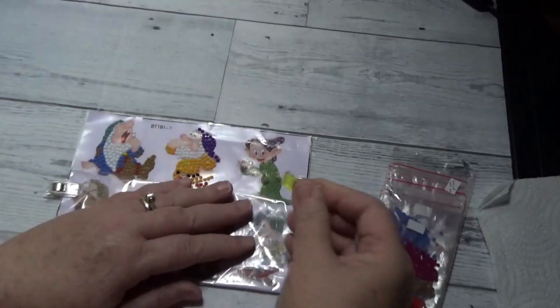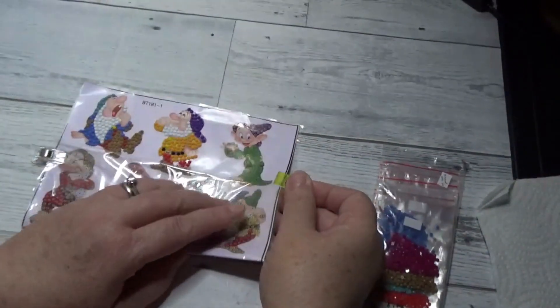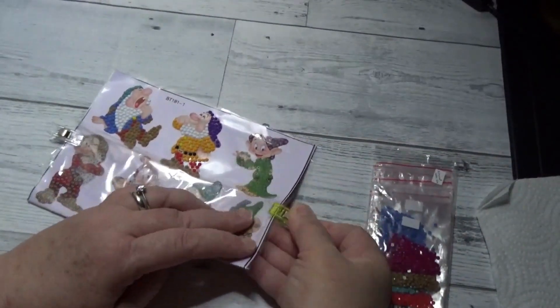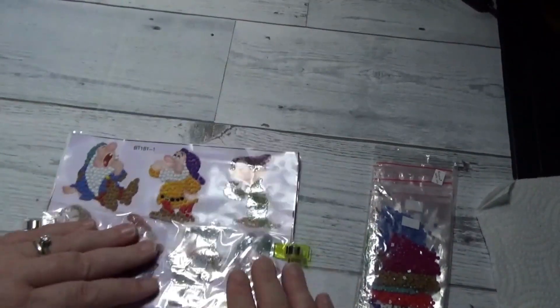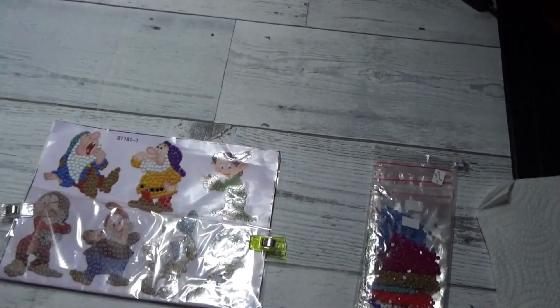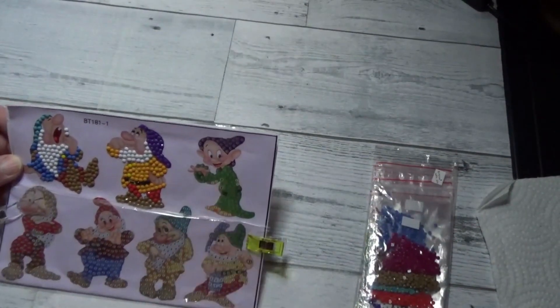We're amongst friends, so we can just keep it light, keep it simple. Fix this side. So today we're going to focus on Dopey.